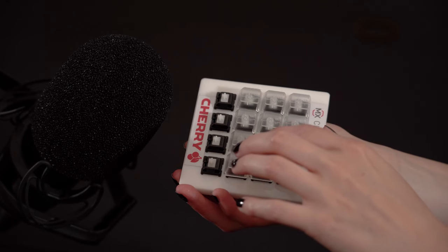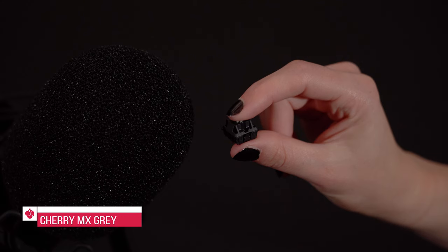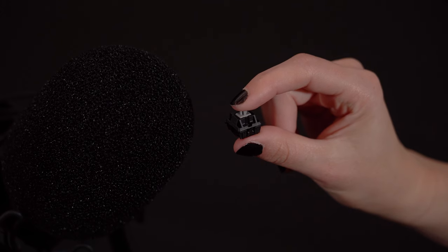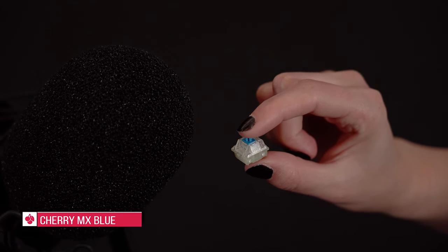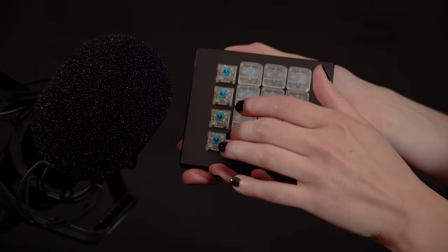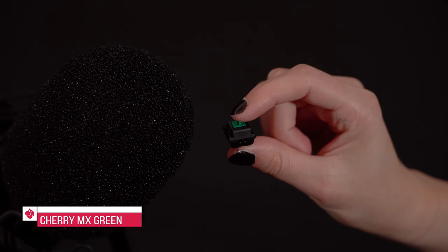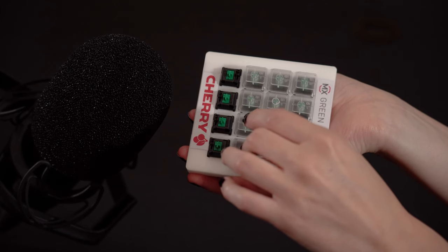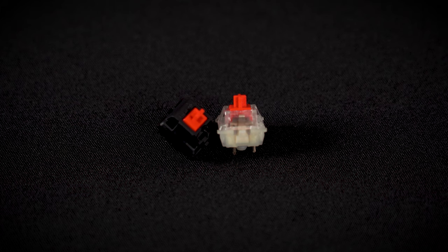Let's start with MX Brown. Of the tactile switches, only the MX Blue and MX Green offer an audible click. Now let's go to the linear switches — these include MX Red and MX Black. They activate in a straight line without any noticeable feedback.